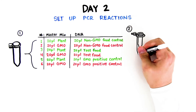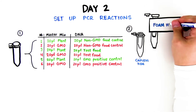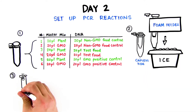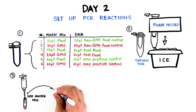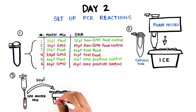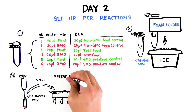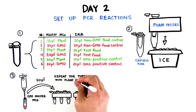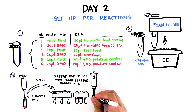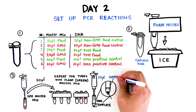Step 2: Place each tube in a capless microtube adapter and place in the foam float on ice. Step 3: Referring to the table in step 1 and using a fresh tip for each addition, add 20 microliters of the indicated master mix to each PCR tube, then cap the tubes. The master mix is color coded — GMO master mix is red and plant master mix is green.